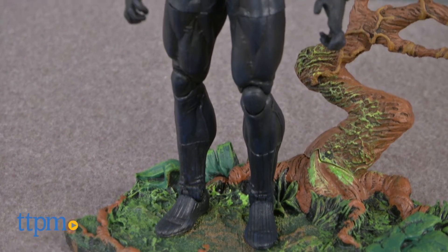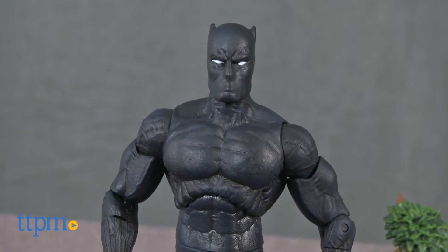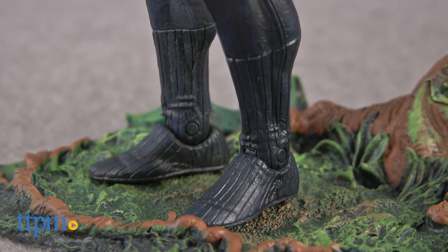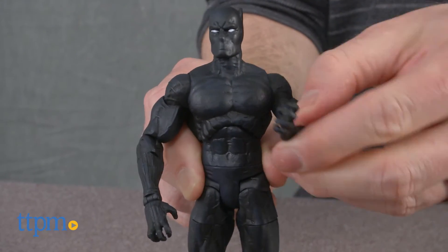This is a Marvel Select 7-inch action figure of the Black Panther from the Marvel comic books. The figure isn't as detailed as other figures in this line, but neither is the character it's based on. It does have some great texture, especially in the boots, and has 16 points of articulation.